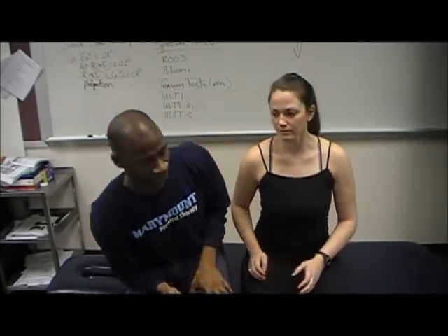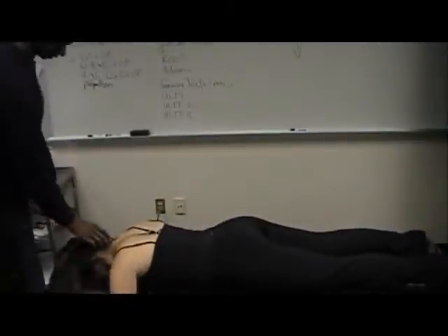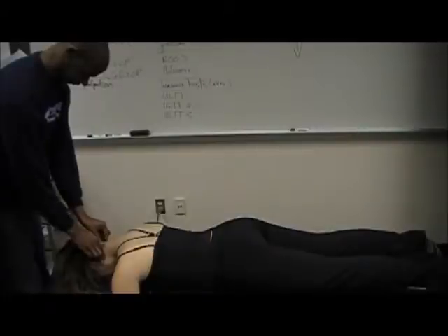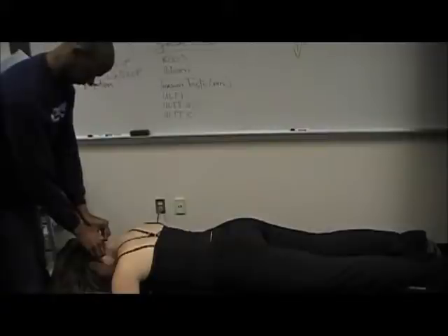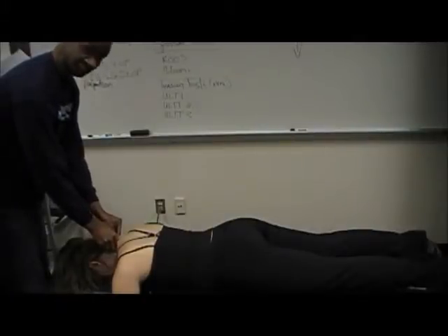Have the patient lay down prone. And do a sweep of twos. Gather up some skin for patient comfort. Start at C2, C3, C4, C5, C6, and C7.